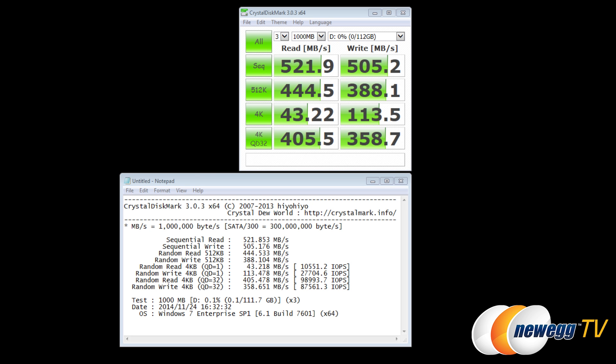In CrystalDiskMark 3.03 64-bit: sequential reads hit 521 MB/s and writes 505 MB/s. For random IOPS at QD1, we see 10,000 read IOPS and 27,000 write IOPS. At QD32, that jumps to 98,000 read and 87,000 write IOPS. Samsung rates the 120GB at 94,000 IOPS, the 250GB at 97,000, and both the 500GB and 1TB at 98,000 IOPS.